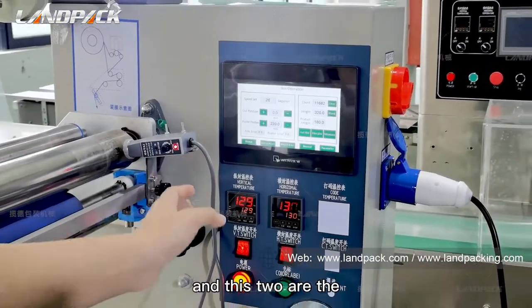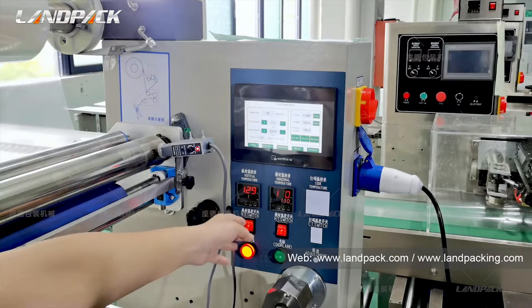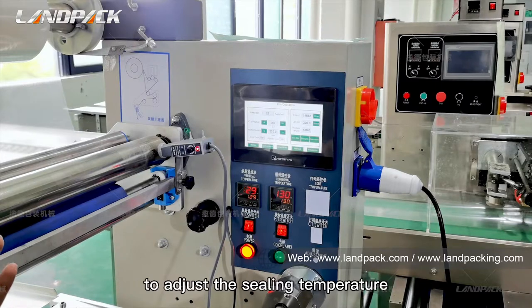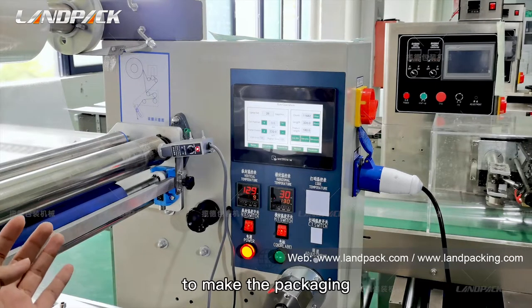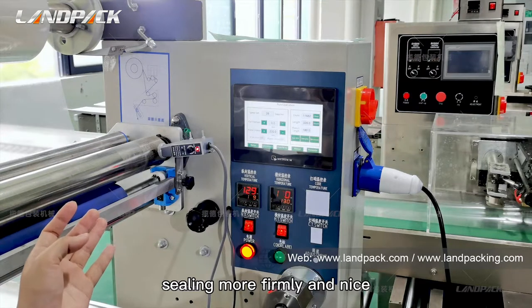This tool is the sealing temperature control. We could adjust the sealing temperature according to your packaging material to make the packaging sealing more firmly and nicely.